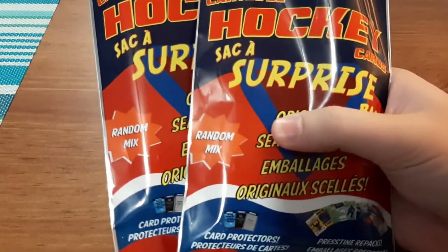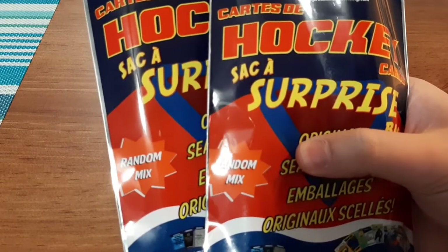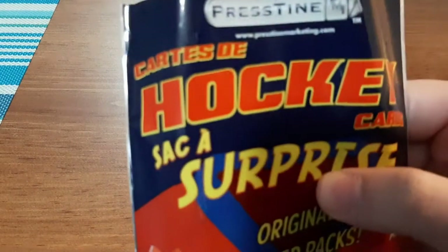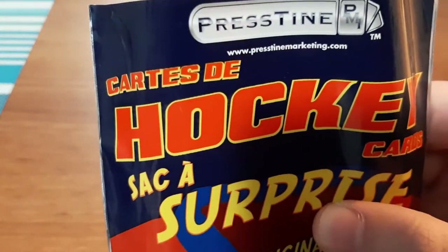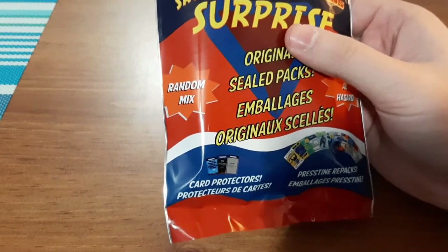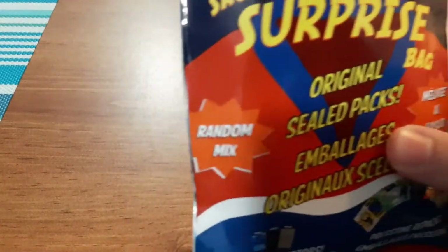Today I'm going to be opening up these two surprise packs from Dollarama. Now if you guys remember, I used to do these surprise packs before. The ones I was doing before came straight from the company that supplies these, which is Pristine Marketing. The only thing is Pristine used to have them with shipping for $4, but now shipping is $12. So I decided to just bite the bullet, go to my closest Dollarama and pick some up in person, so I'm only paying $2 a pack.